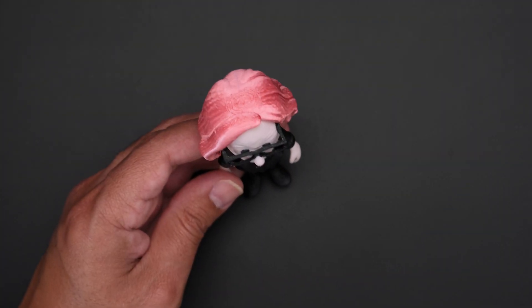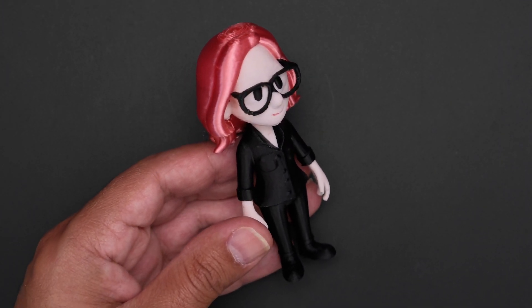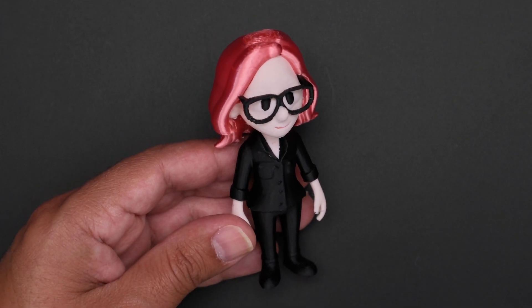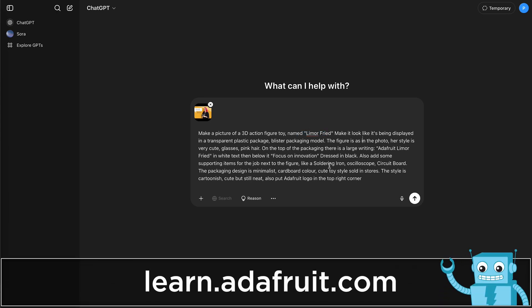The model of our 3D printed figurine was generated using a single photo that we made with a text-to-image online tool. This is a trend we noticed of folks creating action figures of themselves with complete box art and accessories. You can use ChatGPT to generate an image describing the look, style, clothing and accessories.